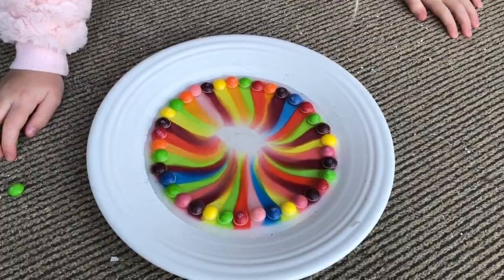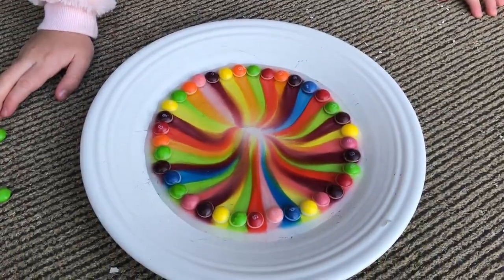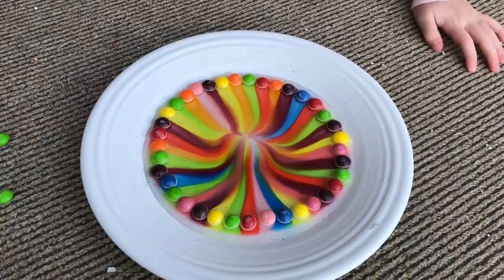What do you think of this project, Charlotte? It's beautiful. Dad's going to love the plate. Let's wait for it to soak in.